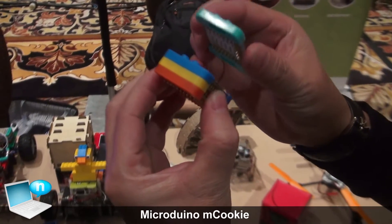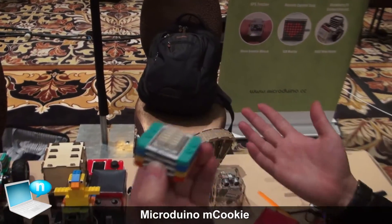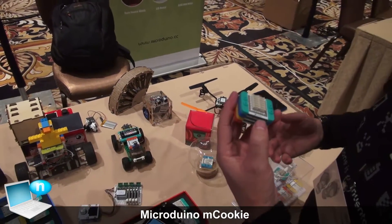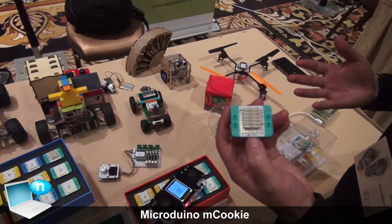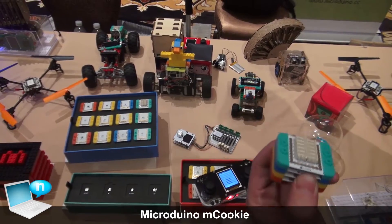So you simply snap the modules together. You already finish the connection and then you can build your own projects. In the future, we will have more new series products coming out, and it's a perfect tool for STEM education.